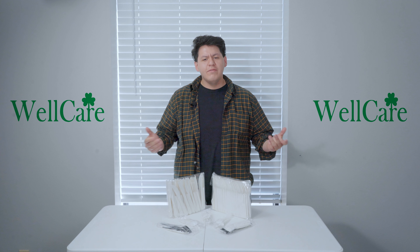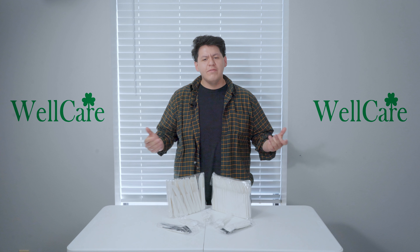We also have black and white options, as well as medium and heavyweight cutlery. If you have any questions, feel free to contact us at WellCare and we'll be more than happy to assist you. Thank you for tuning in and see you on the next one.